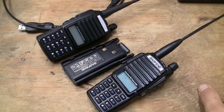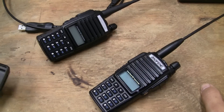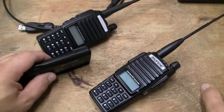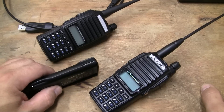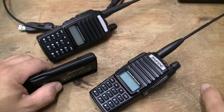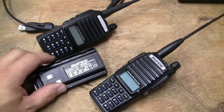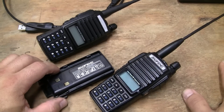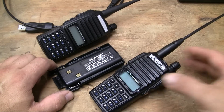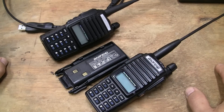Get your technician's license so you can transmit with these radios on FRS, GMRS, and then transmit off the repeaters. I've got these set up for FRS, GMRS, the local repeaters, and NOAA radio. I'm going to hook them up so they can be used for the marine bands, because I go on the water quite a bit. These aren't something you want to dunk — you don't want to get these things wet.